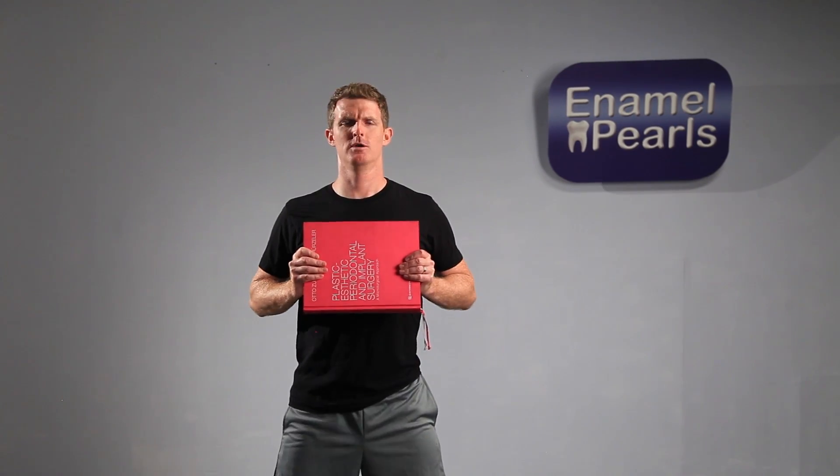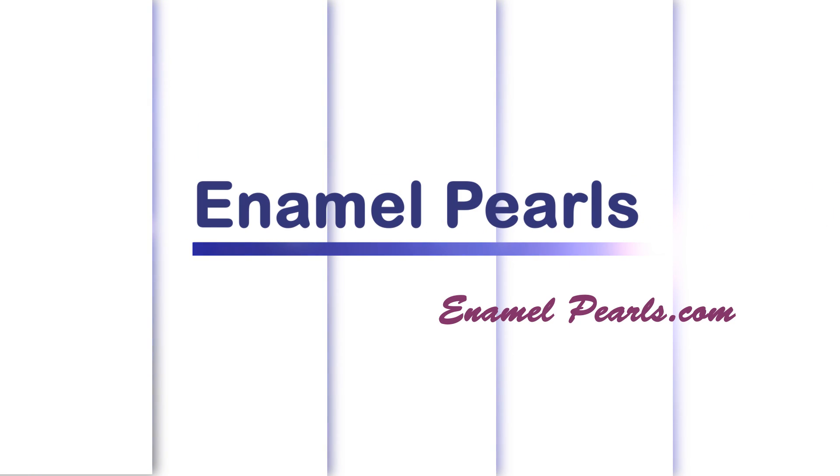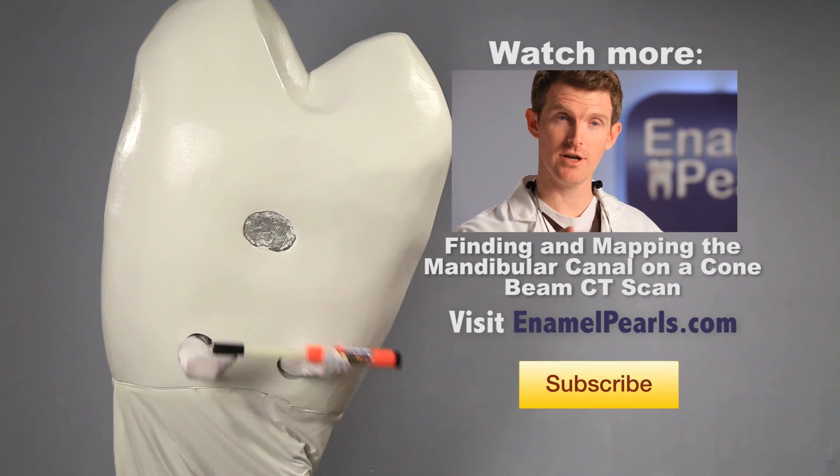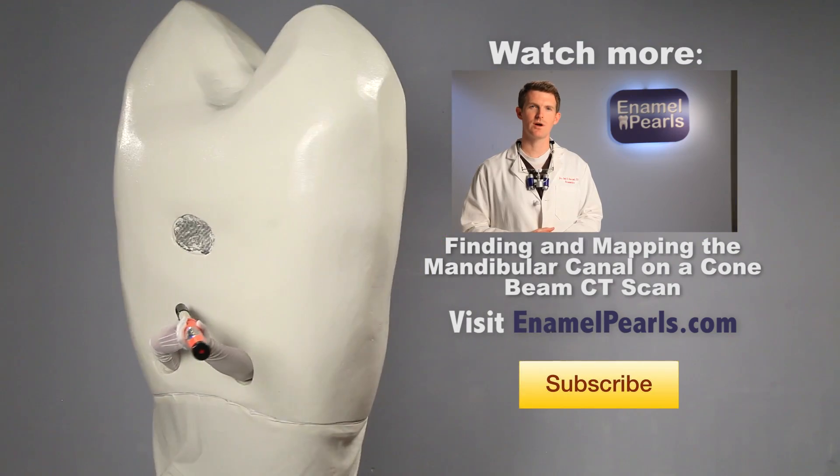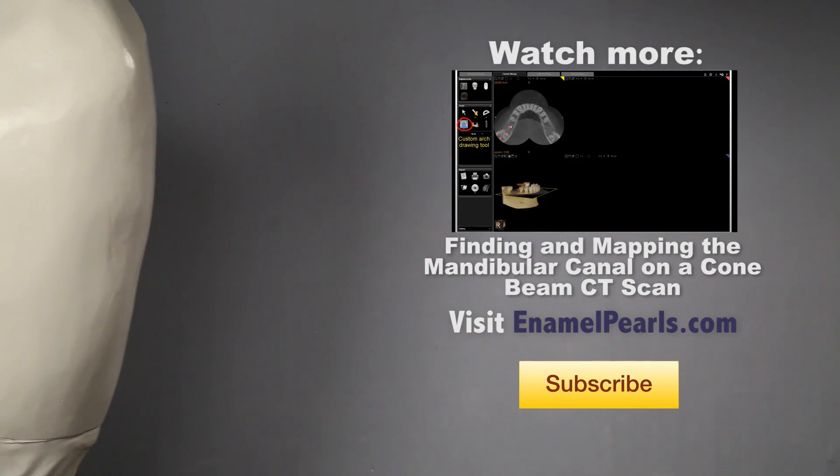I know I've said this before, but this pink book is an instant classic and a must-have for surgeons that want to see the cutting edge of periodontal surgery. Five stars.